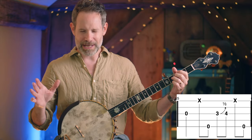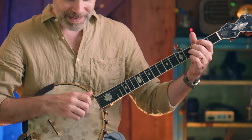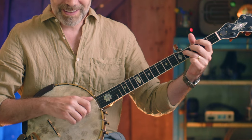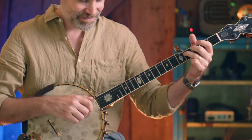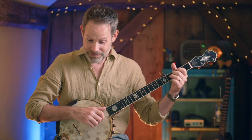Before we even bend a string — don't bend a string yet — I want your ears to get used to this interval between pitches. Play with me: three, four, three, four, again. What you should notice, especially those of you who have been around music for a little while, is that in the western scale this is as close as notes can get to each other in pitch. It's a half step between three and four.